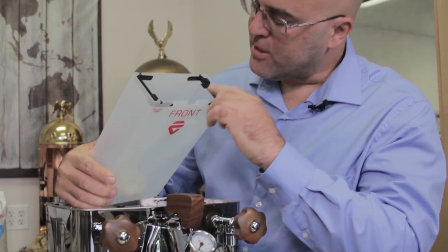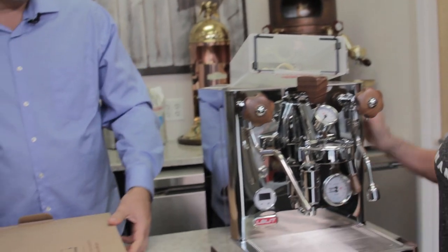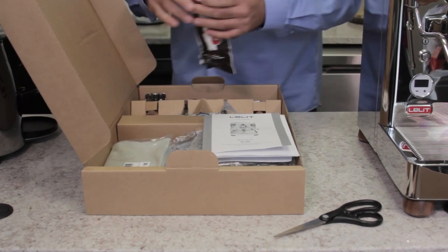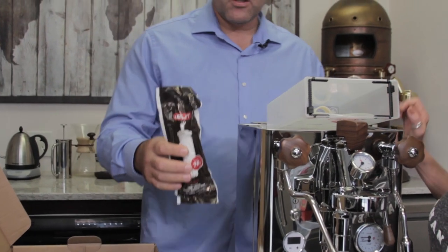Next we'll put in the water filter. Whether you have hard or soft water, it's still good to put the water filter on. The water filter is good for 70 liters, and we're going to install it.